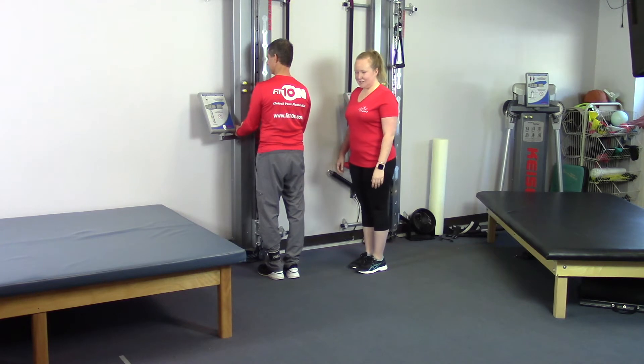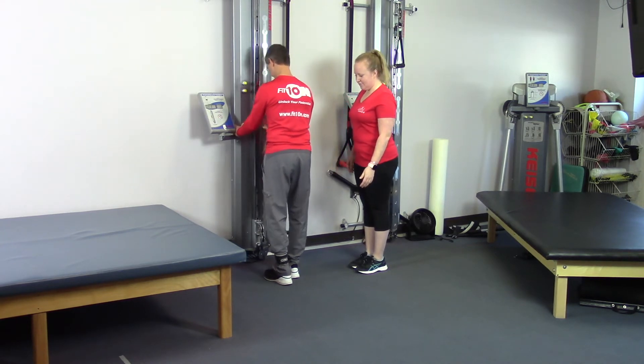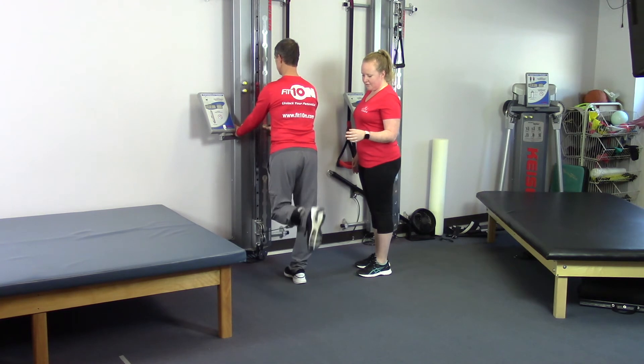Hi guys! Our next progression for a leg curl exercise is you're going to start facing the cable column with resistance around your ankle. You're going to bend the knee, bringing the heel towards your bottom, keeping your knees even.